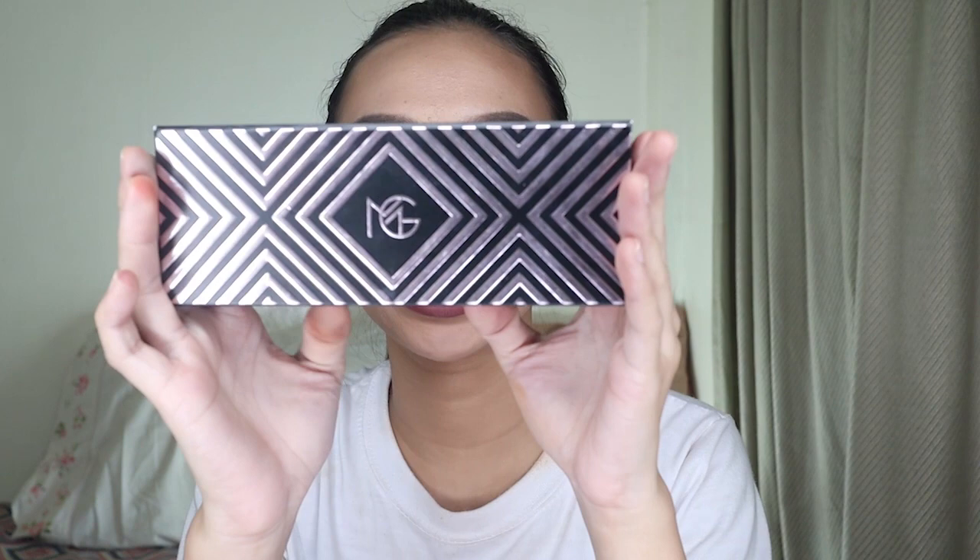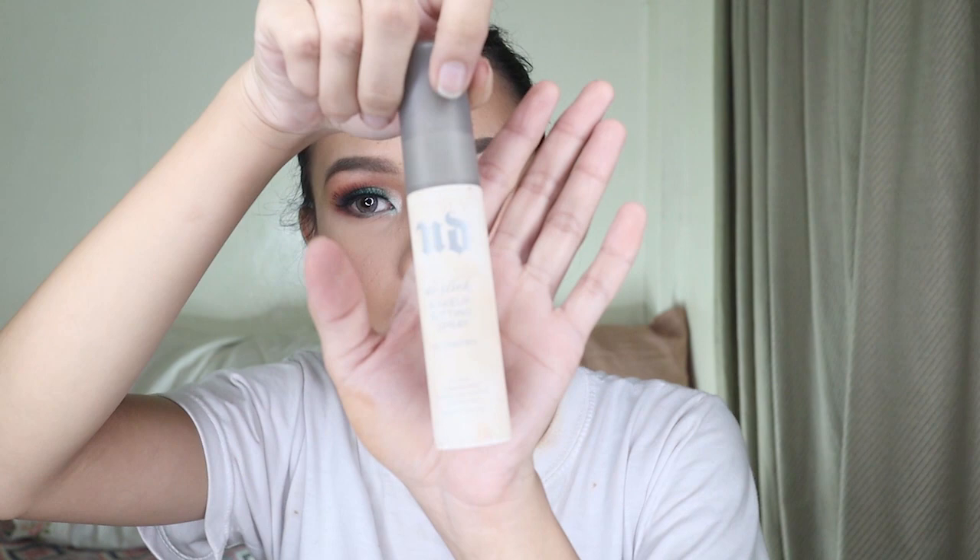And for the highlighter, mga Zai, I'm going to use the highlighter from MG — the Kathleen Lights collaboration. Yes! And then the setting spray, mga Zai — the Urban Decay. Yes — oil control.